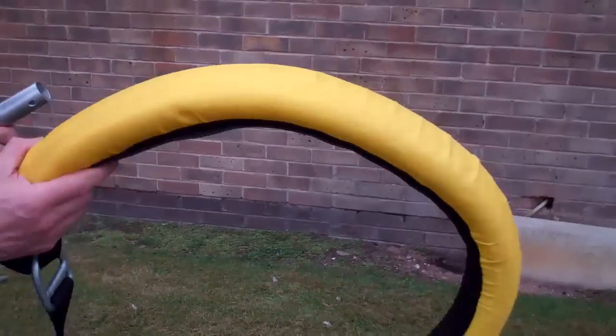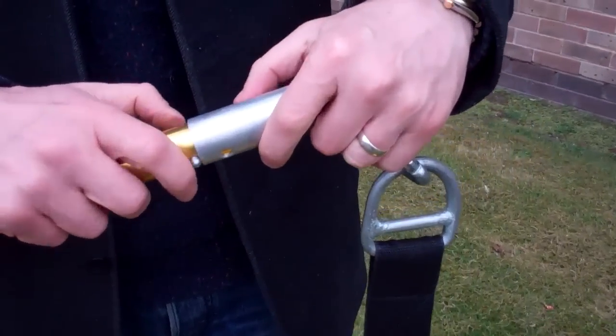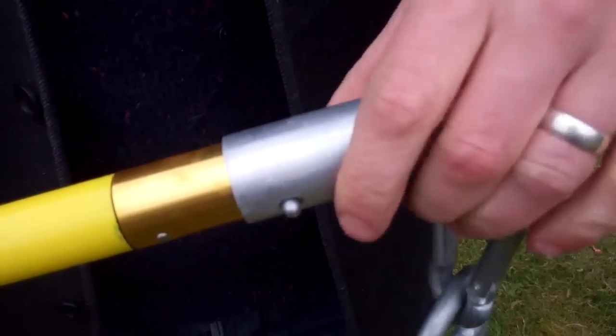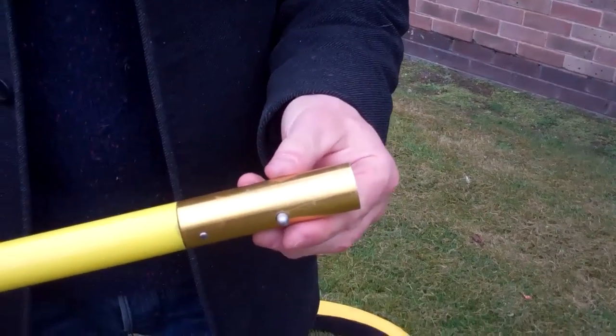A very common attachment is the flotation collar for going round the body. This will hold a man up and out of the water. The top collar goes straight on very quickly — you push the buttons in, they push out, they lock in place. To remove, you push the buttons in, holding the attachment, pull away and you're ready to carry on.